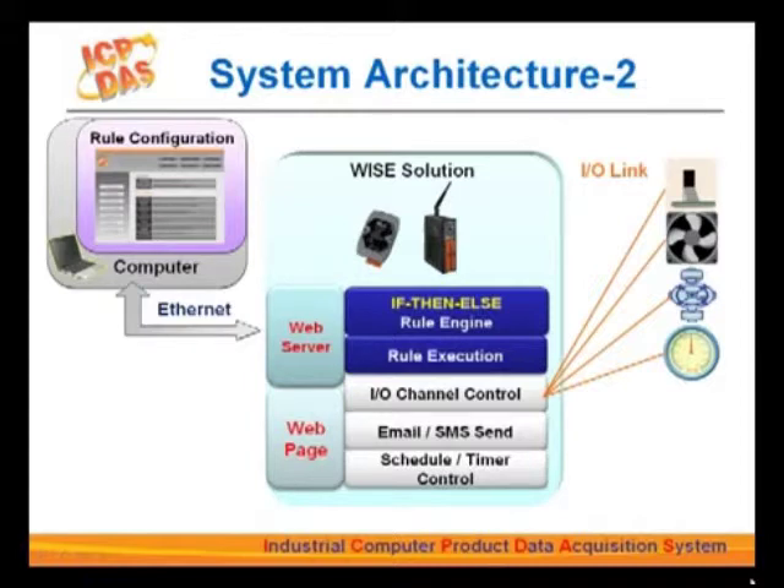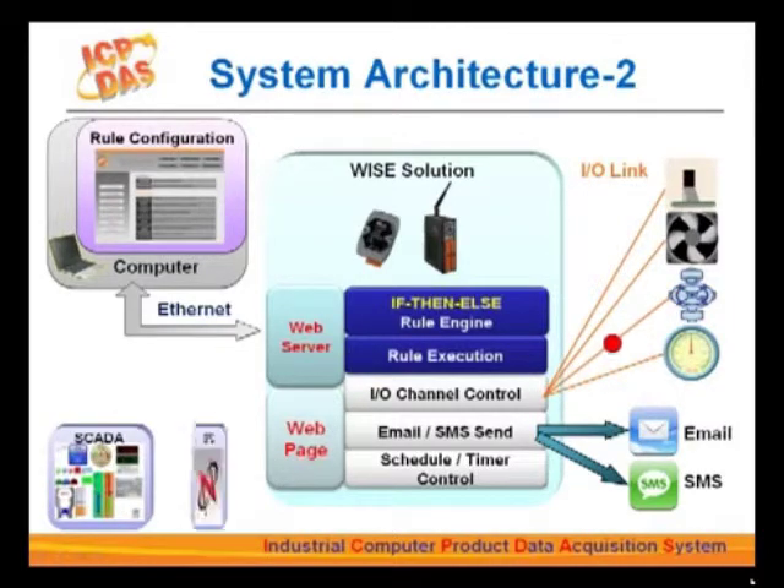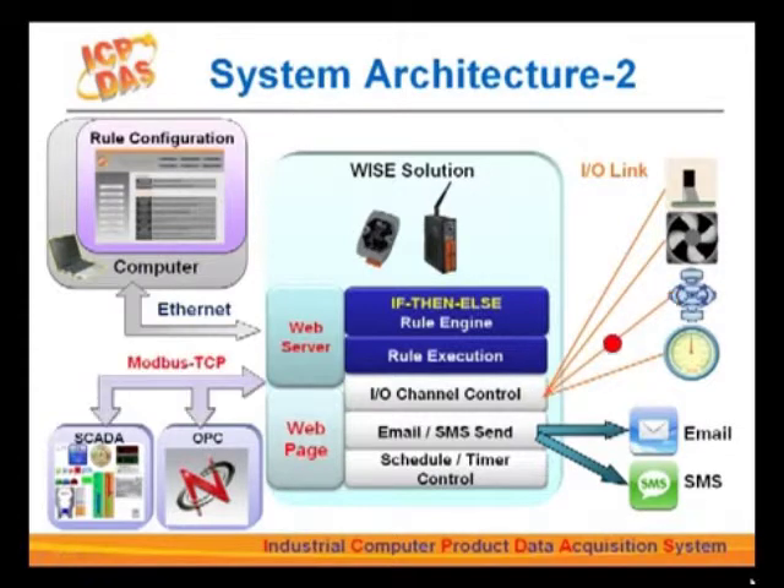Let's examine a hypothetical situation: a WISE controller gathering pump temperature. Once the temperature reaches a certain preset level, the controller will automatically send out a signal to turn on a fan for cooling down the pump. If the temperature remains high, the controller will automatically send out an SMS or email to appropriate personnel for emergency notification. It can also immediately shut down the pump. WISE also offers seamless integration with back-end systems like SCADA software or OPC solutions via Modbus TCP protocol.